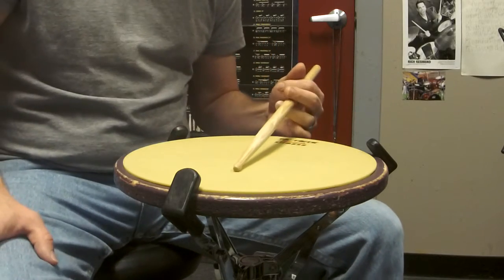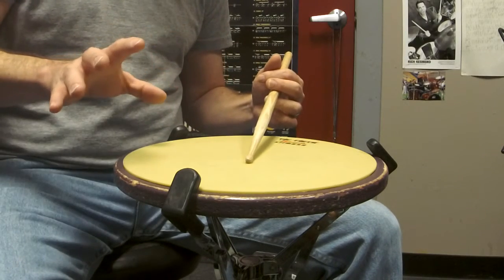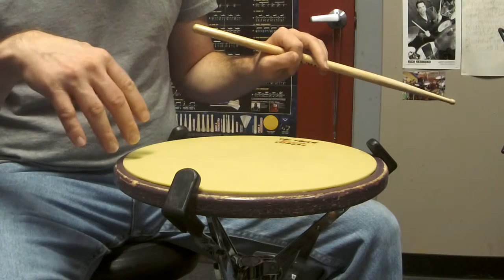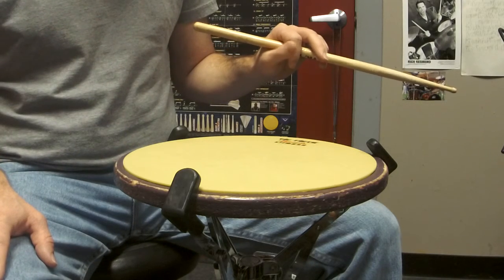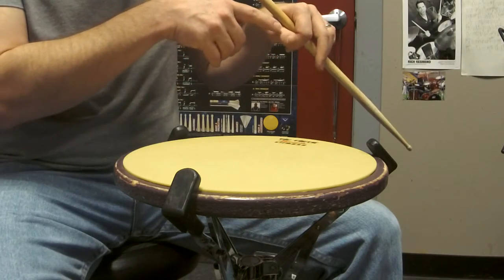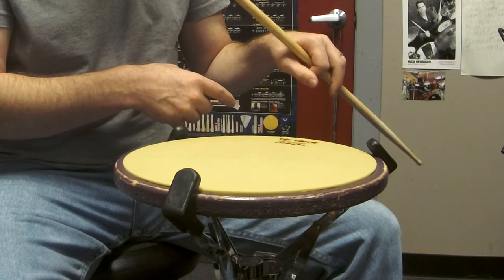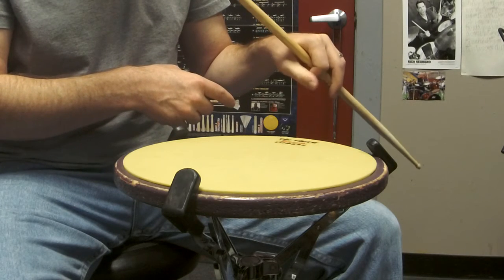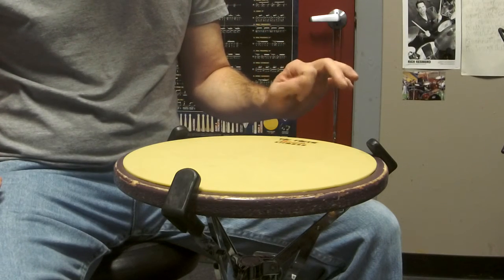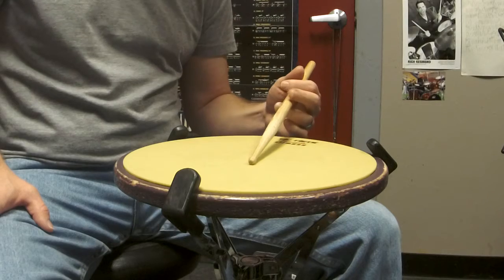Something else you can do with the thumb: if you want to help your index finger, you can take your thumb and push it against your index finger as your index finger is pulling down. So your thumb can sort of aid your index finger a little bit. But keep in mind, if you do that, the thumb is not pushing against the stick — it's just pushing against the index finger. You're essentially getting this kind of motion. That's another slight variable you can try that might help you.